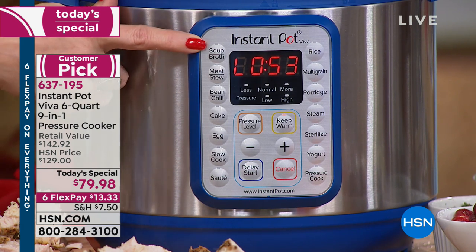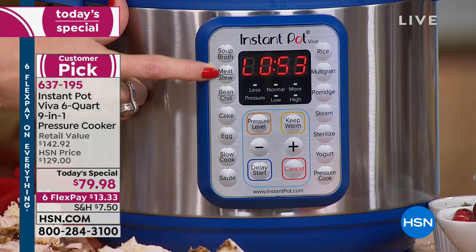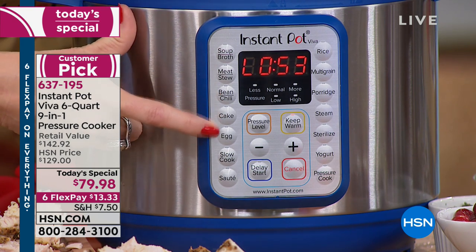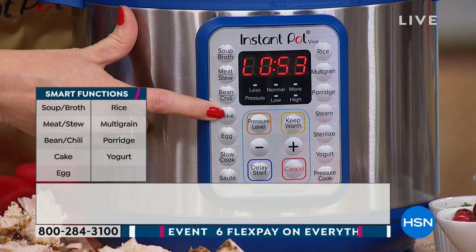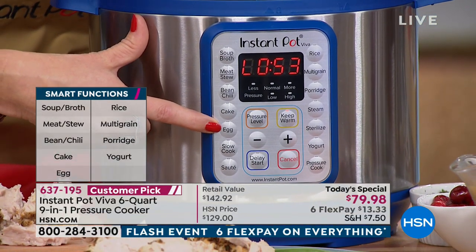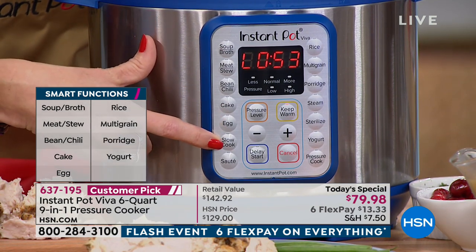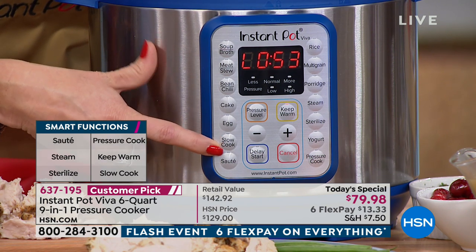Everything from soup and broth to meat and stew, beans and chili. Cake and egg features are exclusive to the Viva — this is like an upgrade from the Duo. If you've bought the Duo, maybe return it and get this one. You also have slow cook with high, medium, and low settings up to 20 hours.